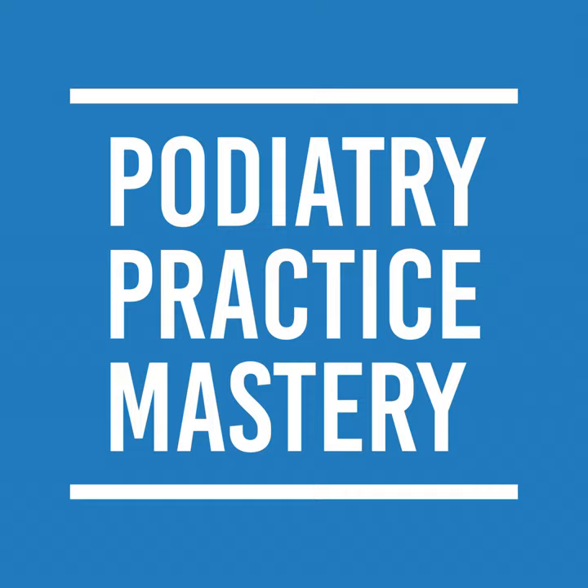Digi pads can go on any of the toes that have painful calluses. They have a gel part and a woven sock sleeve with a little hole that goes over the toe. They help the toes not rub together where there is pain.